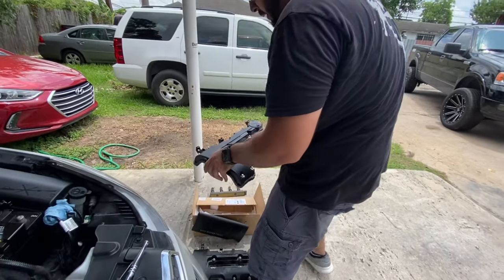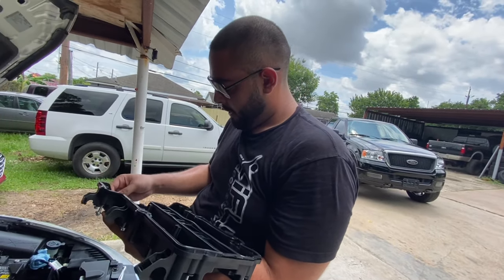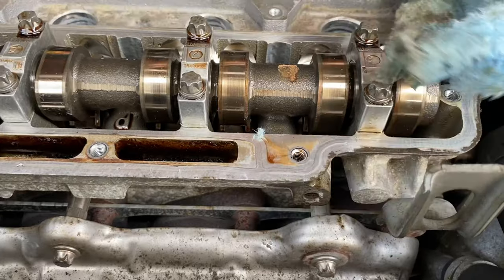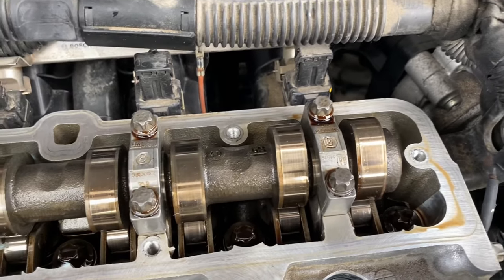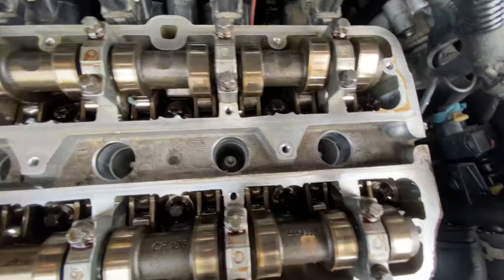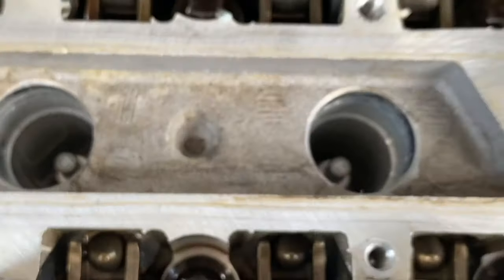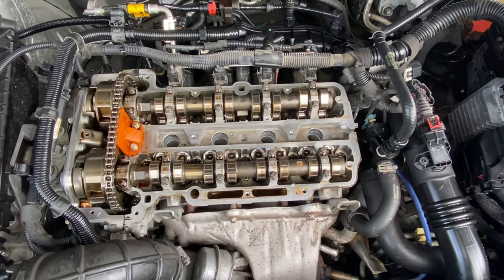We'll reinstall in the same reverse order. Here's the new one — we just need to double check and make sure the gasket is in there properly. Before installing, be sure you clean off the edges of where the previous gasket was. You can use carb cleaner, brake cleaner, or alcohol and go around it to make it really clean. Also make sure none of your spark plugs are full of oil so everything fires correctly.